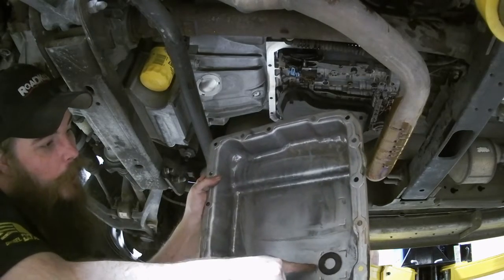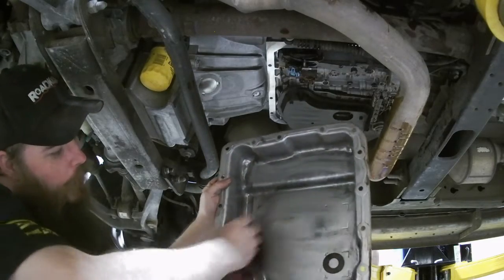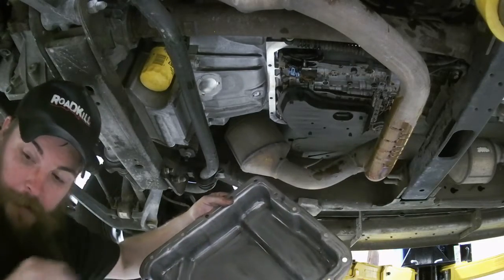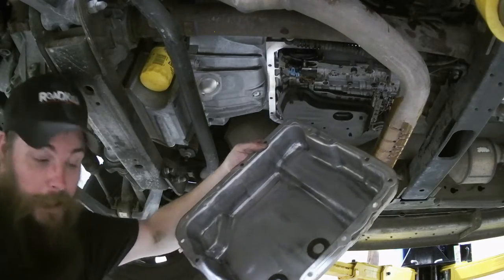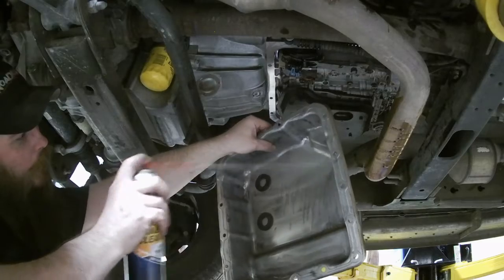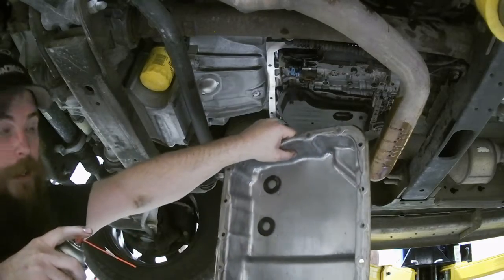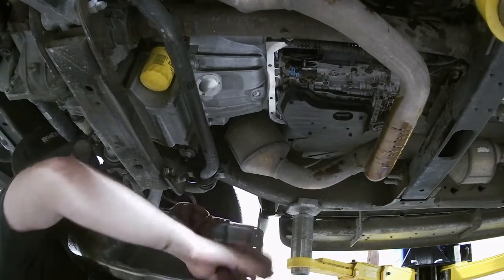If you can, it's good to have a parts cleaner — clean this out. At least spray some brake cleaner in it, get that good and clean. Go ahead and put this magnet back in. Give it a little spritz, wash her out. I love the smell of brake cleaner. That'll do — look how shiny and nice she is. Nice and dry in there now.